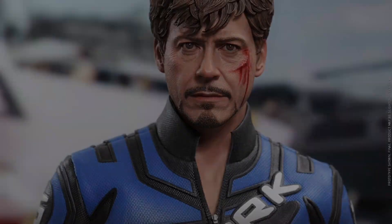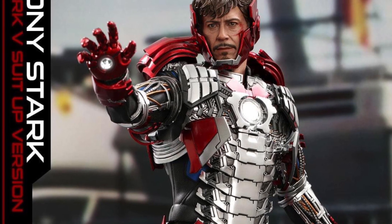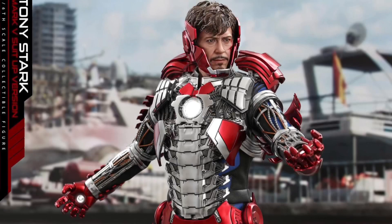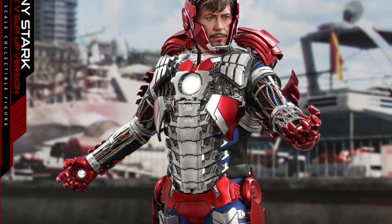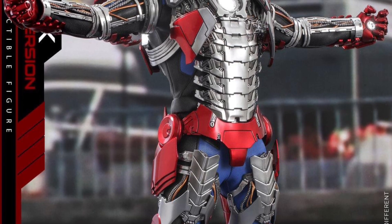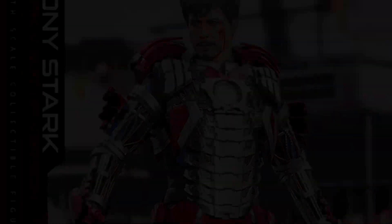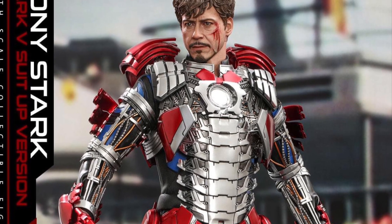The awesome thing about this again is you can attach armor pieces. Supposedly there's an attachable helmet — I'm not sure if it's just this half helmet or if they'll give us a full helmet. You've got attachable armor pieces for the chest, shoulders, upper back, thighs, calves, and hands, and they've got articulated fingers. He's also got LEDs in the light-up arc reactor, and LEDs that go on the forearms to light up the hands too — so that's pretty cool.